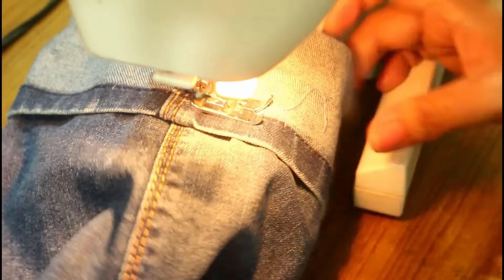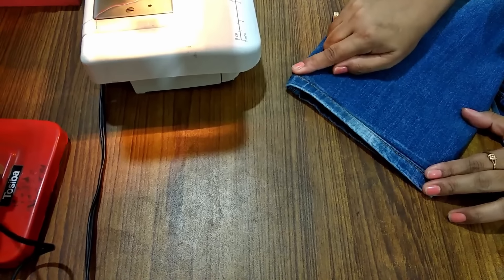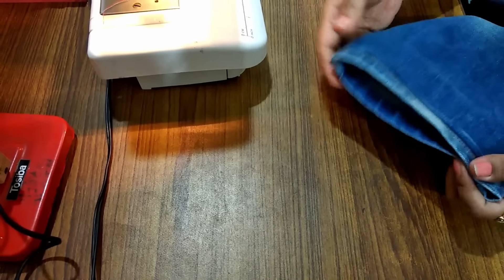My stitch is done and it's looking like this — here you can see. Now I am going to take this part to the wrong side of my jeans, so just fold it inside like so. Now give a nice iron here and it is done.